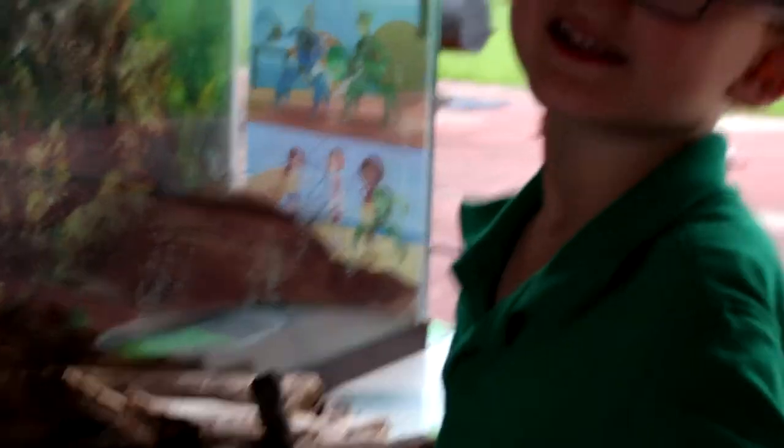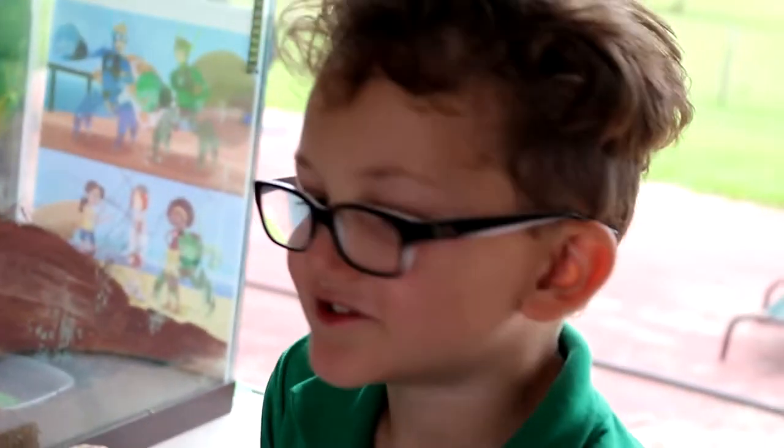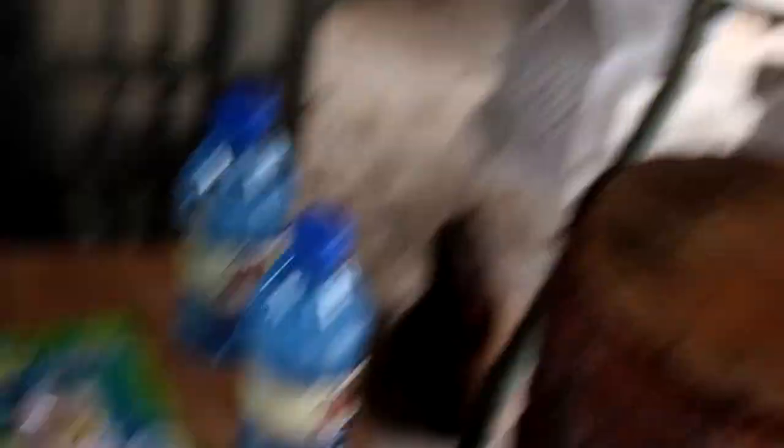These are wild hermit crabs, but they still need water. So they put the water in. That looks very nice. How come there is a sponge in there? Because they could drown — it helps them get out. What else? The rocks. Now we put the water in and some rocks. It looks great. Some living moss, a nice tunnel — if I was a crab I'd live there. A watering dish, a pool.